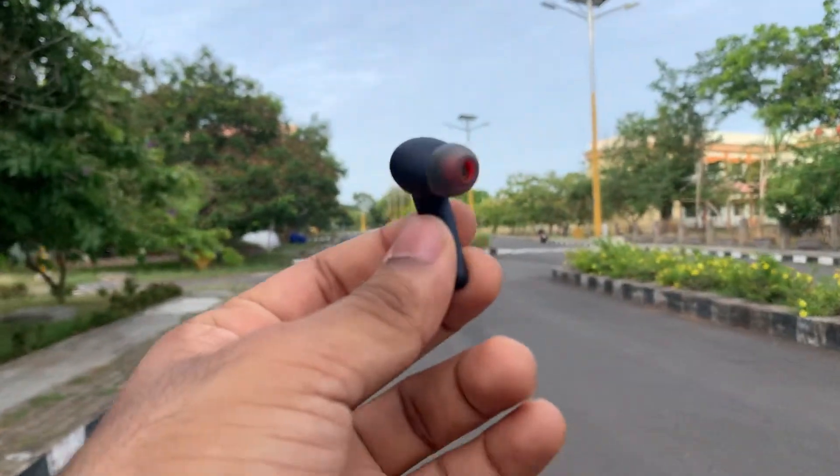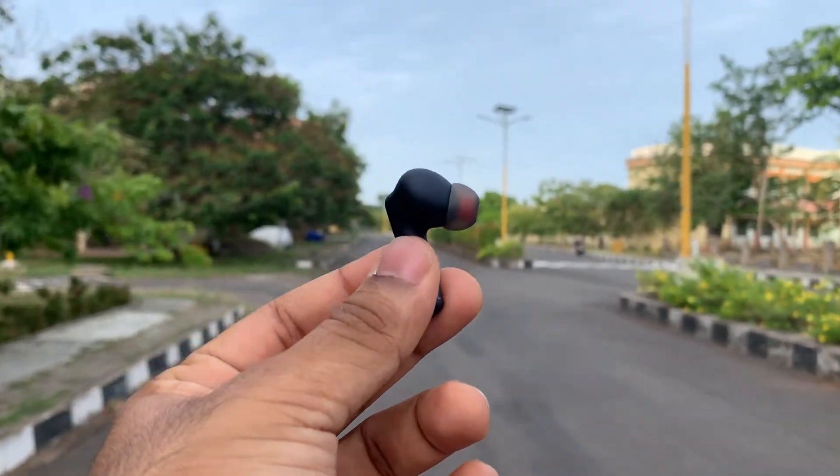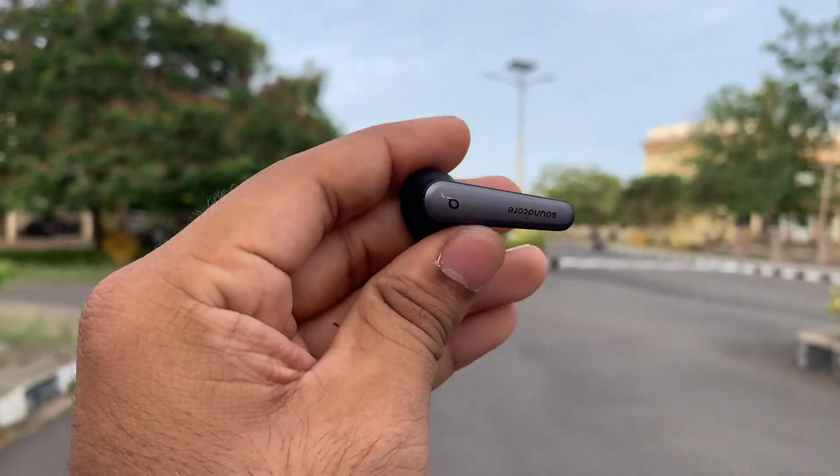The earphones have Bluetooth 5, meaning a wireless range of around 10 meters. The connection is pretty strong and I did not encounter any connectivity issues. The earphones also have 6 noise-cancelling microphones with noise reduction to ensure that your voice is isolated and transmitted in high clarity, basically sounding very close to high-end earphones like the Buds Pro and AirPods Pro. Seriously, the call quality I got from these earphones is pretty mind-blowing, especially considering the price point.